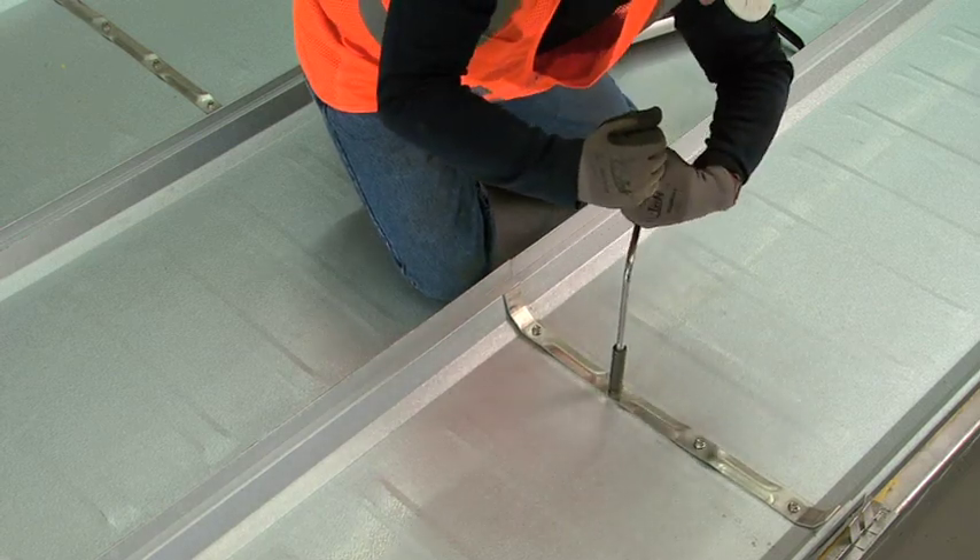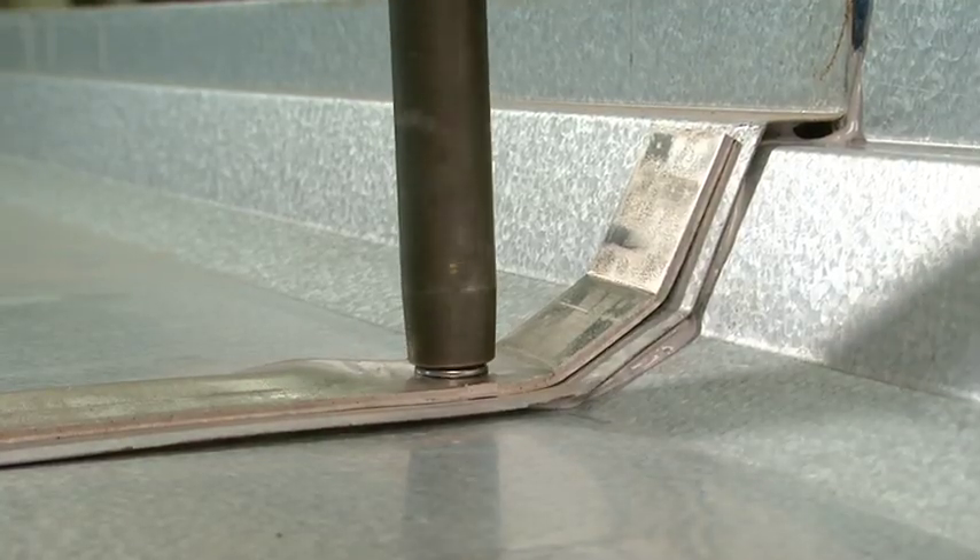This ensures that the flange nuts stay tight, thus maintaining a weather-tight splice detail.